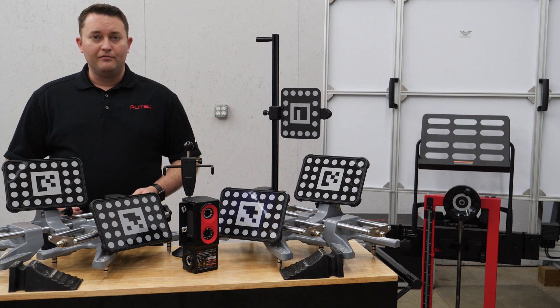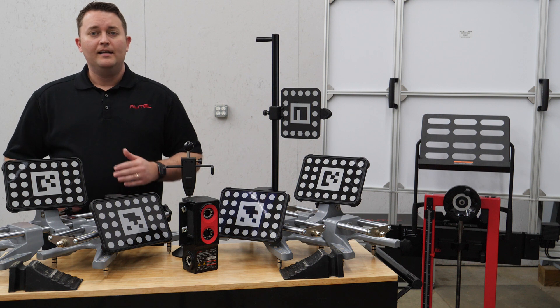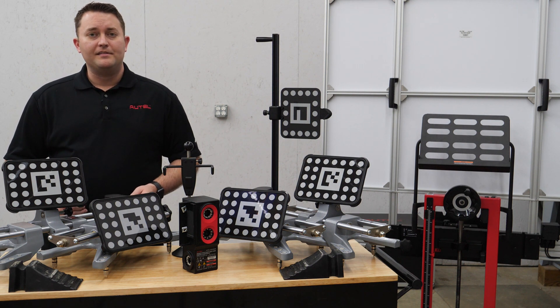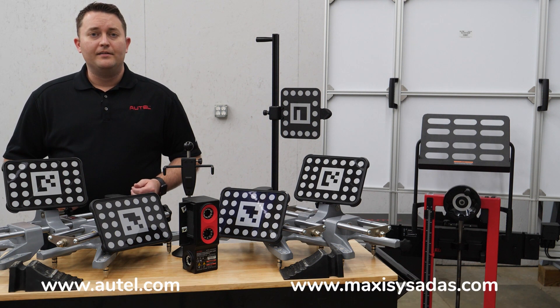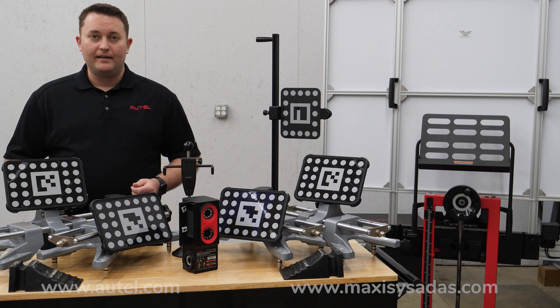Be sure to check out our other videos that are focused on installation and operation of the Autel MaxiSys IA800 Intelligent ADAS system. If you have any questions, please reach out to our tech support team or visit us at autel.com or maxisysadas.com.